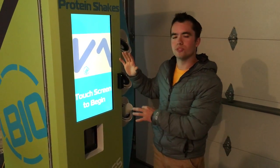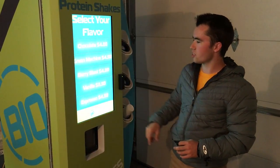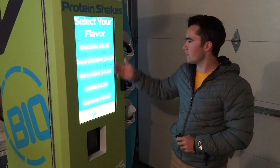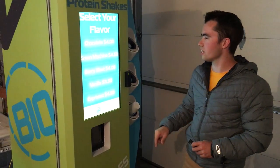Here is the home screen, and when people are done with their workout, they can come to the screen and touch it to begin. Here we display all the flavors that we have and the corresponding prices. So let's say we want to get Berry Blast — we just select that flavor.